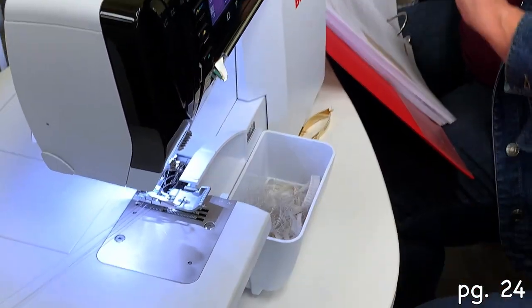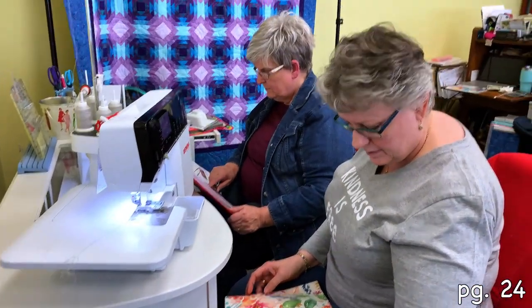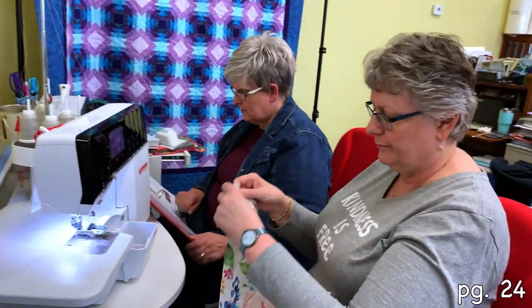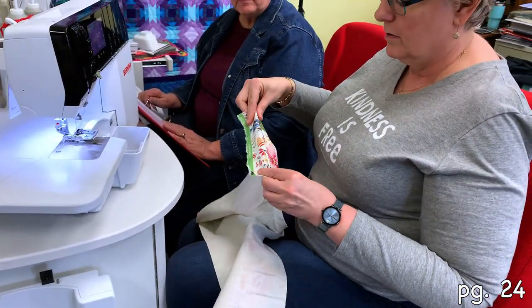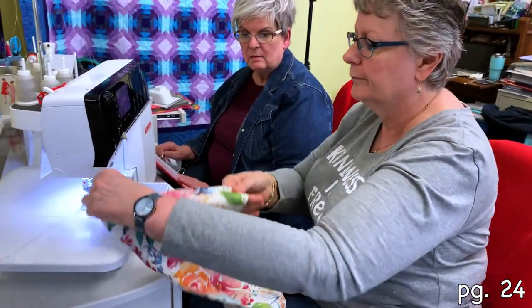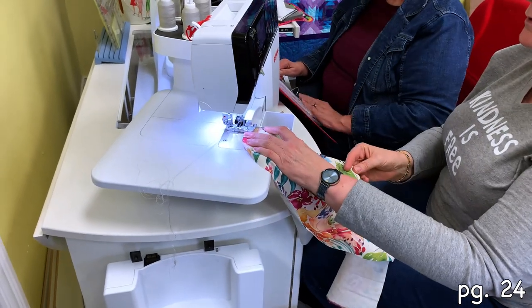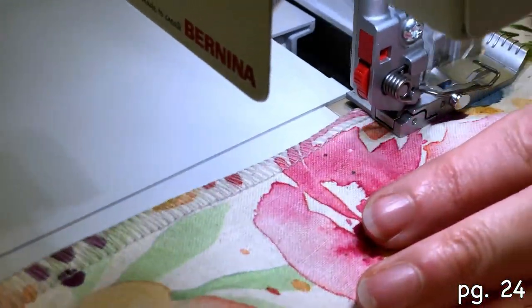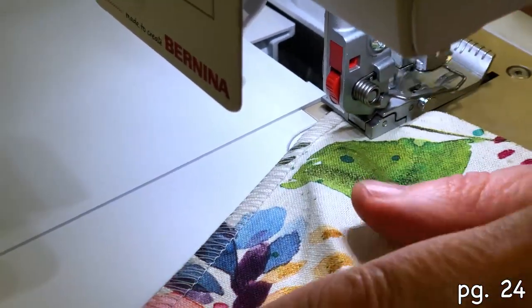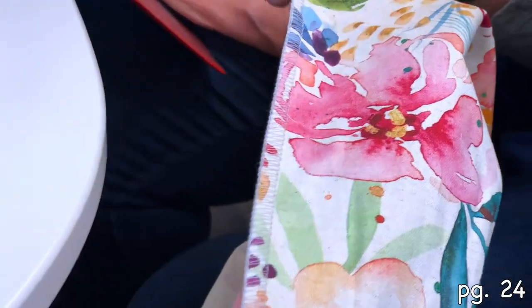Am I doing two layers or one layer? Two layers. Fold fabric in half and stitch along the folded edge. Okay, this is pretty. That looks pretty darn good.